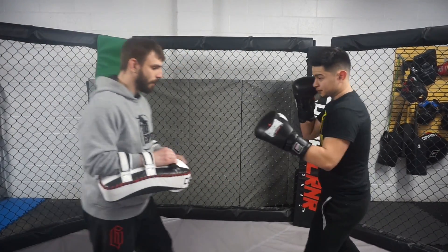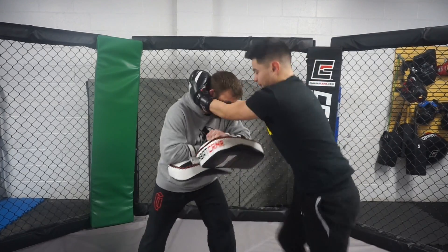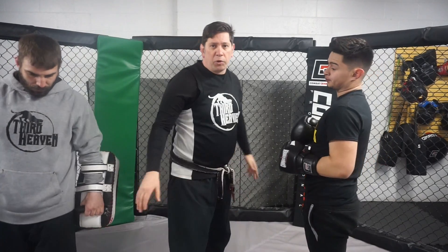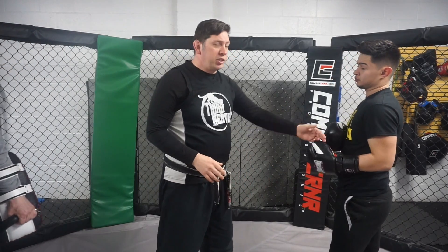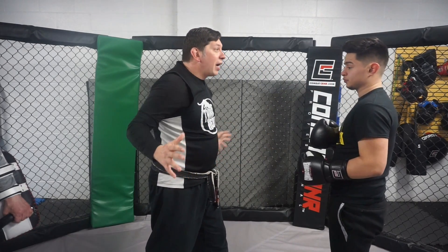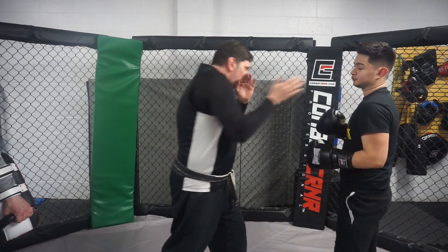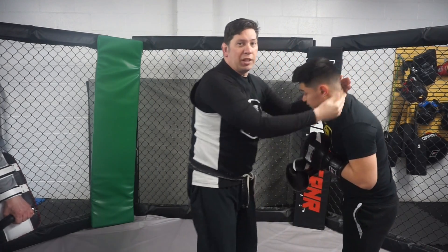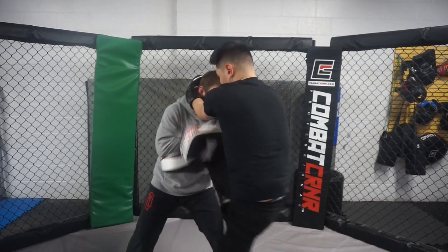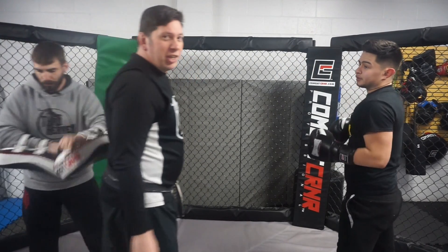One thing to think about when throwing these knees — Arturo did it correctly — is you're going to come in with one hand and then the other. You're not going to reach at the guy like 'here I come for the knee,' because they're going to blast you in the face. You come in one hand at a time for the knees. Let's watch him enter again.